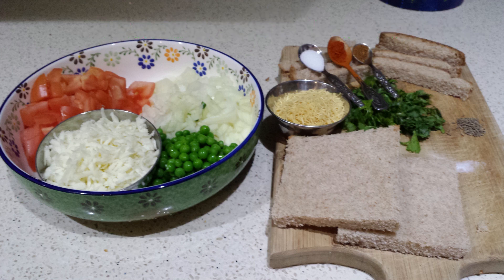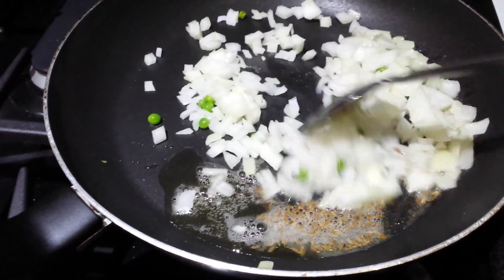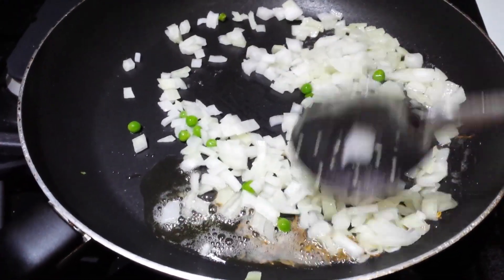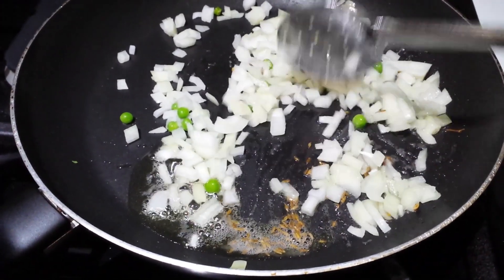Now we will see how to make this yummy toast. First take a pan, add 2 tbsp of oil, add cumin seeds and roast them. When they are golden brown add the cut onions and sauté them well.